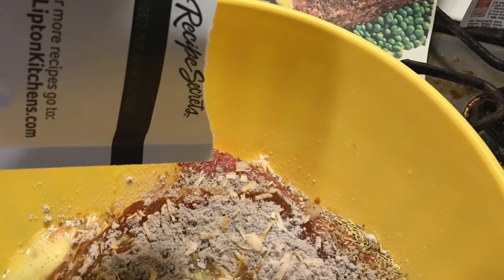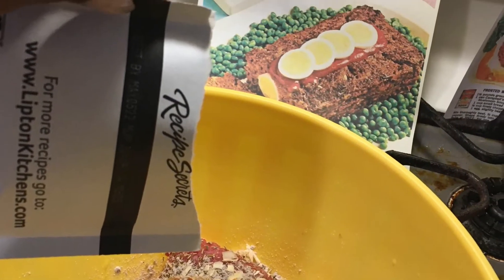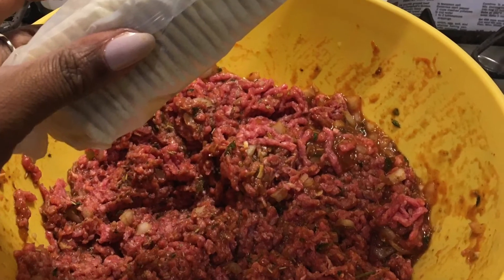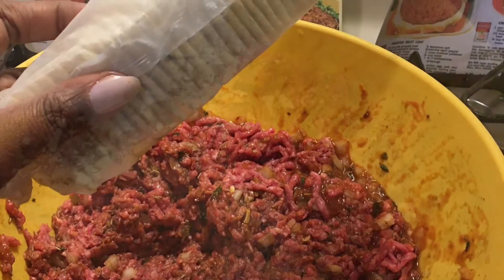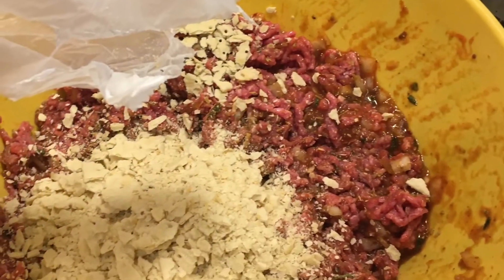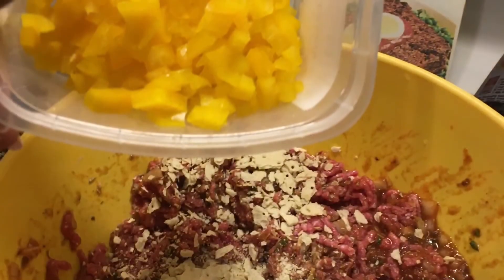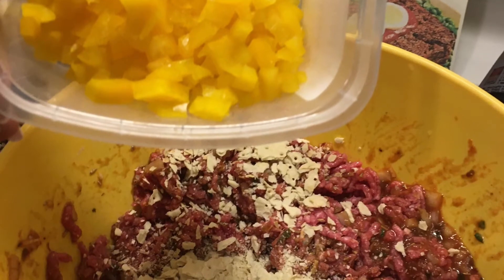I also read that it's best if you let the egg get to room temperature. Also at this time add the onion soup mix. Next, add the bread crumbs or crackers crushed up — I prefer using crumbled saltines. Next in are your peppers.